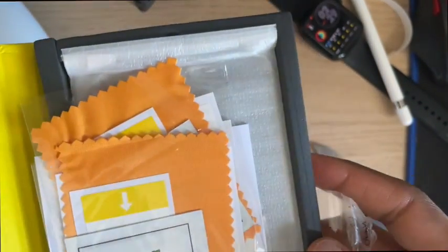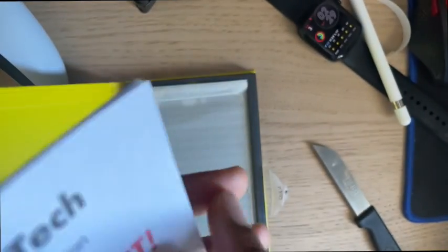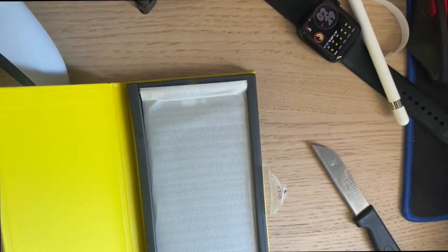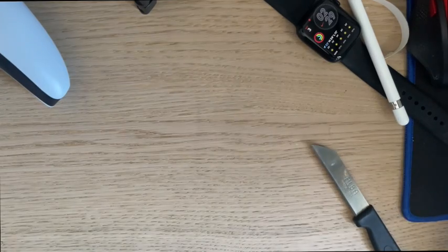If you need to know how to put a screen guard on, go watch another YouTube video — I already know how to do it. It's not that hard. So many languages on the packaging! I got the kit and screen guard from Amazon. Take everything out and look at the case.